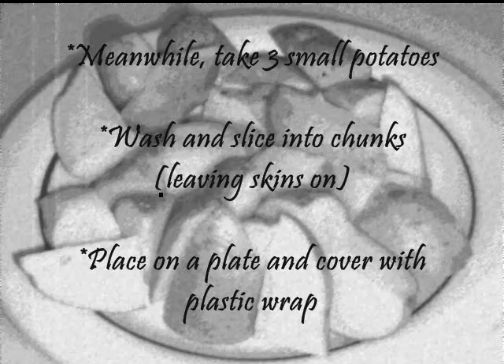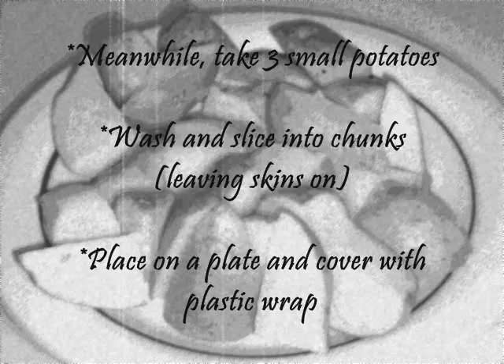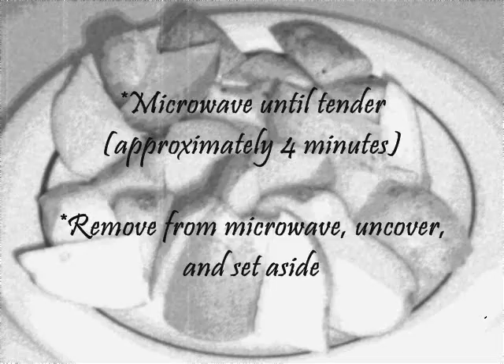Meanwhile, take three small potatoes. Wash and slice into chunks, leaving skins on. Place on a plate and cover with plastic wrap. Microwave until tender, approximately four minutes. Remove from microwave, uncover, and set aside.